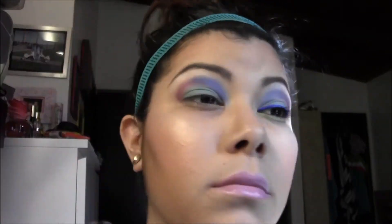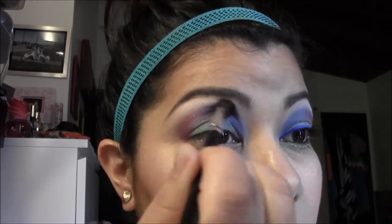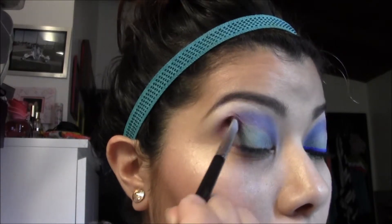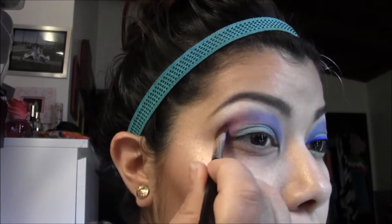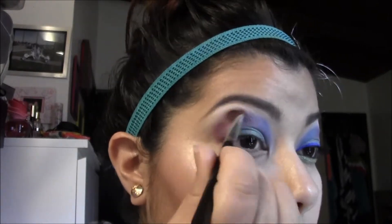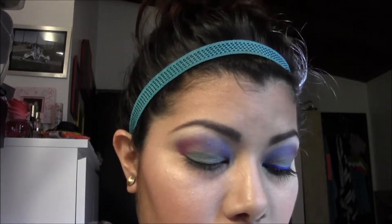Blending is key when working with several colors together. I'm using a fluffy blending brush because we do not want any harsh lines — we want it to blend flawlessly. I'm using a windshield wiper motion or circular motion. Blending does take away a little bit of the color, so there's no harm in going back over if you need the color to be more intensified. That's what I'm doing with the purple — adding more intensity and then blending again.